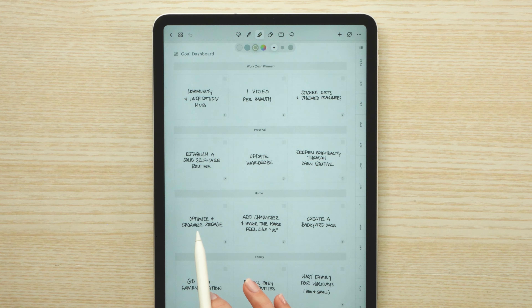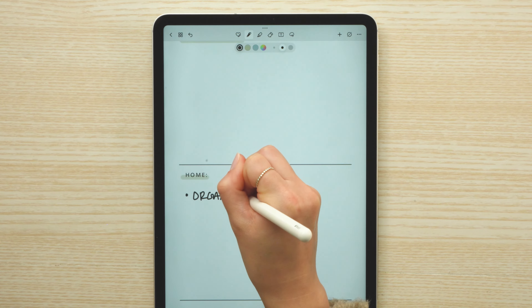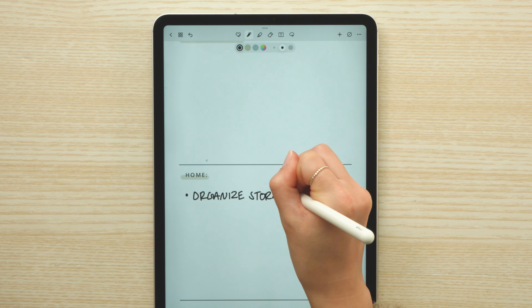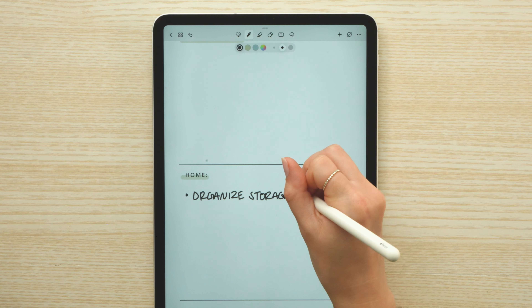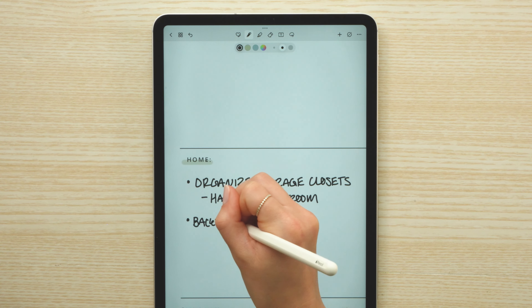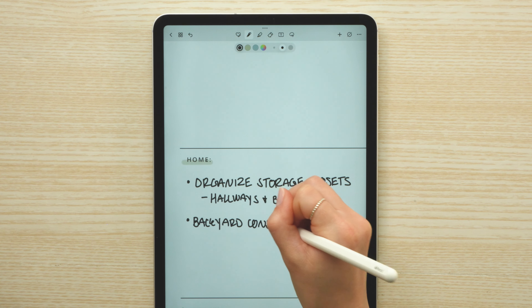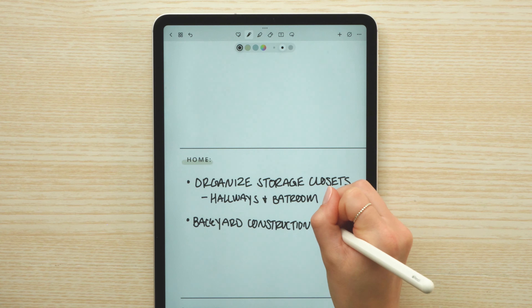Here I'm referencing my goal dashboard - I try to do this at least once a month to make sure I'm doing things towards those goals. One thing I want to do to our house is organize our storage closets; when we moved they kind of just became a dumping ground for all our stuff, so I want to take time this month to get those sorted out. And then we have the backyard project - we are breaking ground on our backyard, so I just want to make note that that's going on in the background this month.